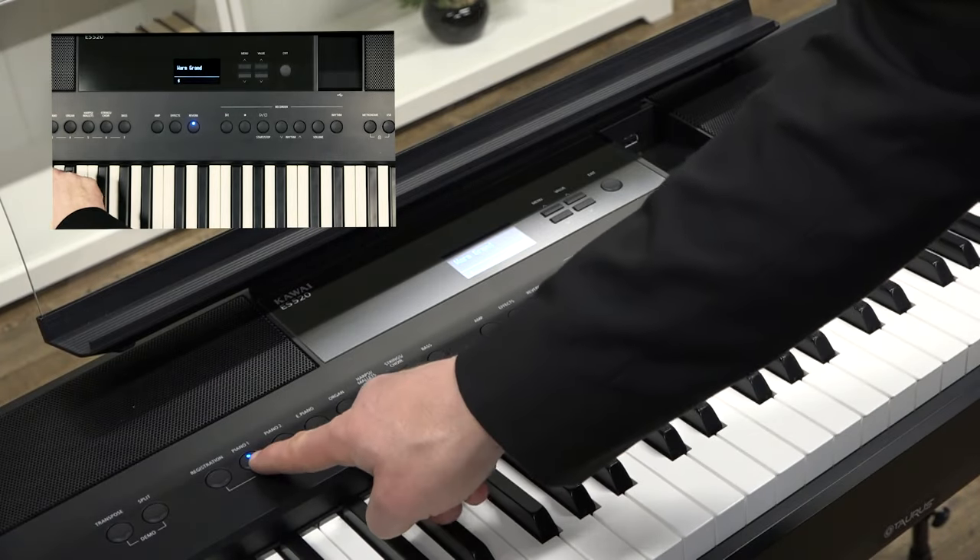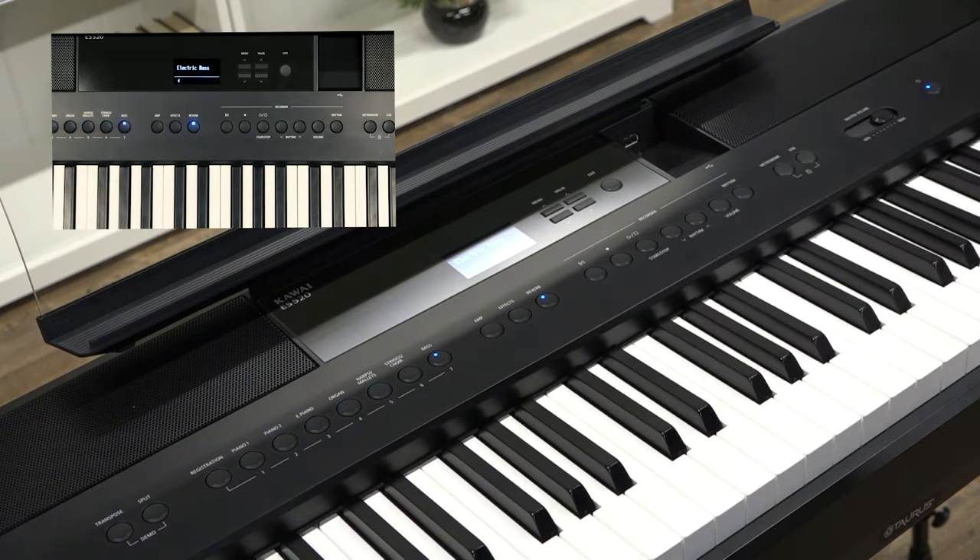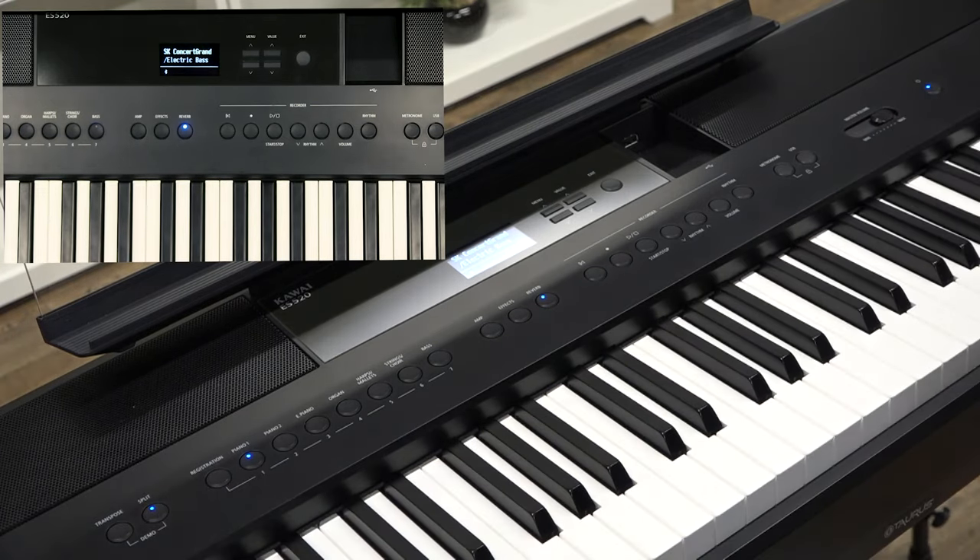The ES520 has 34 different instrument voices and you select these using the buttons on the front panel. We have two piano categories, electric pianos, organs, harpsichord and mallet sounds, strings and choir, and bass voices. You can press any two buttons together to layer two sounds, or press the split button to split the keyboard into two different sounds on the upper and lower registers. Let's take a listen to some of the other voices — for about three minutes I'll play through different sounds with the name of each voice shown at the bottom of the screen, so listen to both the breadth and quality of sounds you get with the ES520.